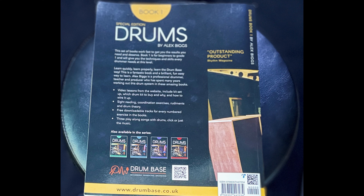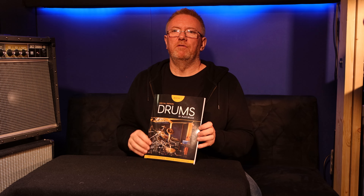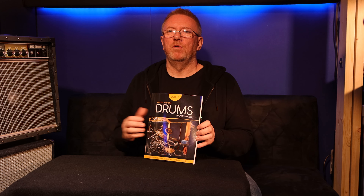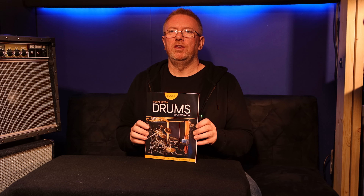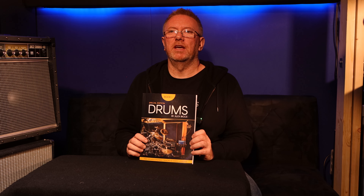Hi, today I just want to go through the introduction on how to use or get the best out of these books. These are the updated special edition drum books. What I've done is basically modernised them, redone the audio, redone the songs, remixed them and made them a bit more interesting. I've also rewritten some of the parts and moved some of the numbered exercises around so they work and flow a little bit better. It's got a few extra features in as well — a really useful, great, fun book to use. Let's get into it.